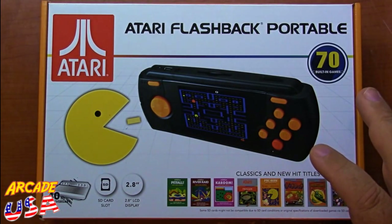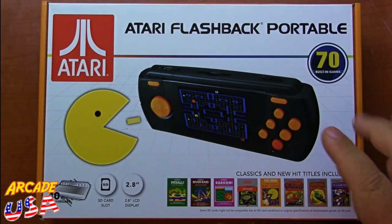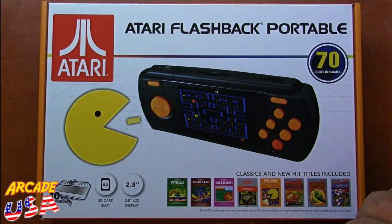Plus they've got some ROM packs over there you can download that have been tested to make sure they work, because some games are not compatible with the Atari Flashback Portable. A lot of great work was done over there.